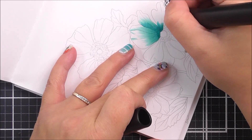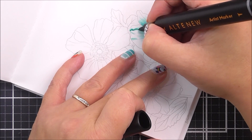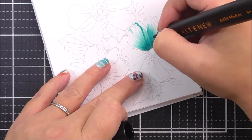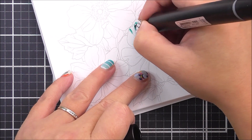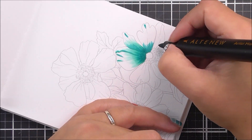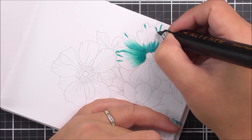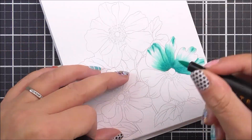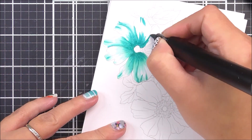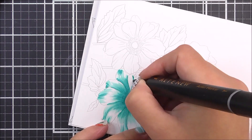I then wanted to add some more little folds to these petals. To do this I'm going to take that darker marker, the Aqualicious, and add it where the lines are on the picture. If you look at the picture it's very faint on the gray version, but you can see the little fold lines in there. I'm just tracing around those with the darker marker and then going over that with the lighter marker, the Dew Drops.